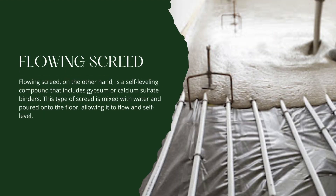Flowing screed, on the other hand, is a self-leveling compound that includes gypsum or calcium sulfate binders. This type of screed is mixed with water and poured onto the floor, allowing it to flow and self-level. Flowing screed is ideal for large areas, providing a smooth and even surface. It is commonly used in projects where a high-quality finish and quick installation are crucial.